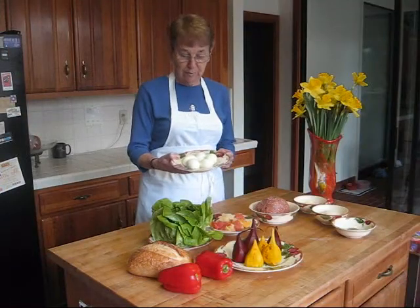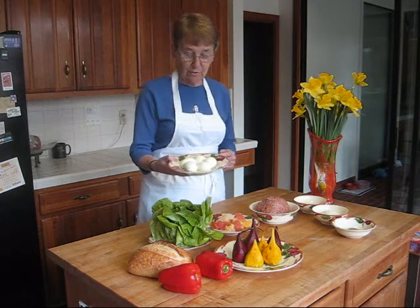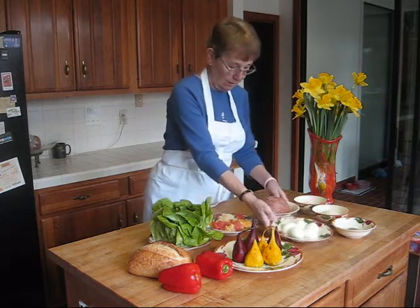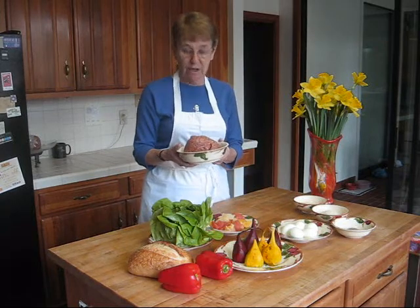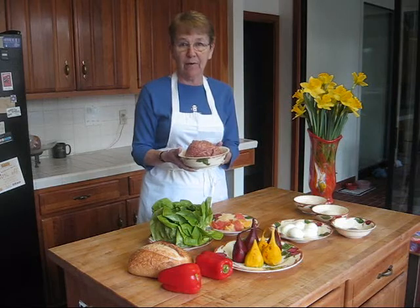These are our ingredients. We pre-boiled these eggs because otherwise peeling them hot would be impossible. So cold, peeled, hard boiled eggs, sausage — fairly well ground. You don't want coarse ground because that doesn't clump together properly around the egg.